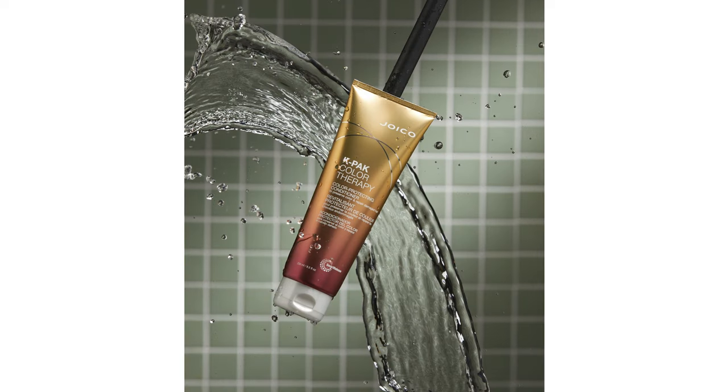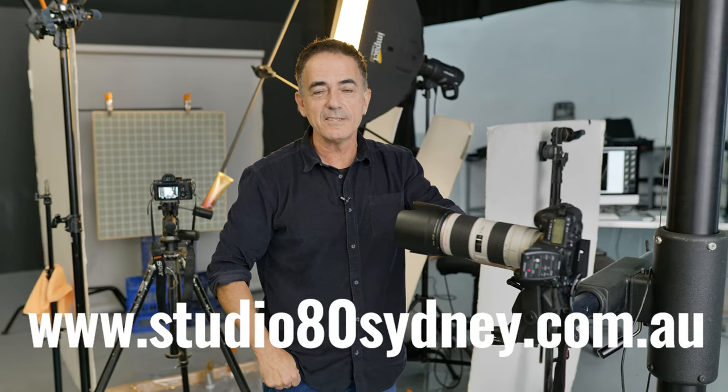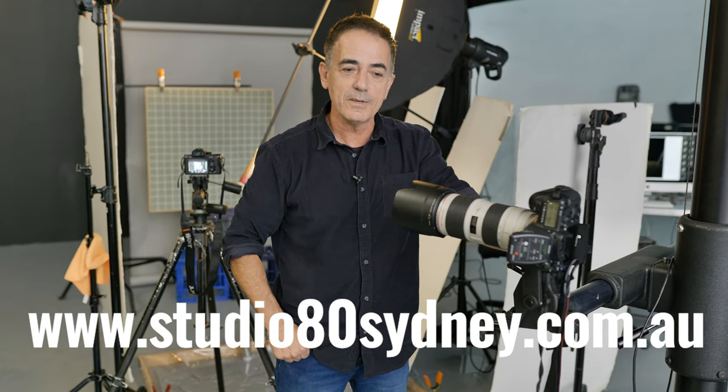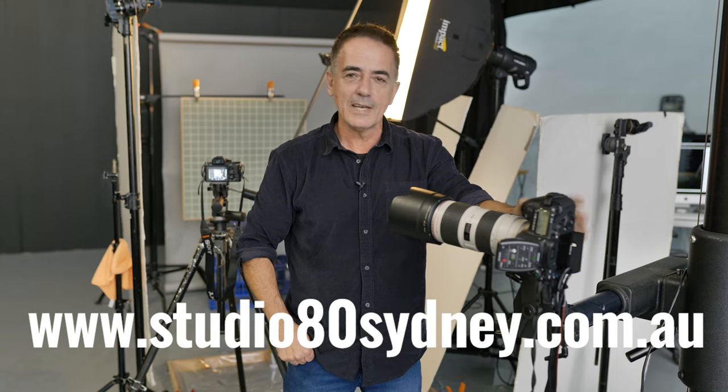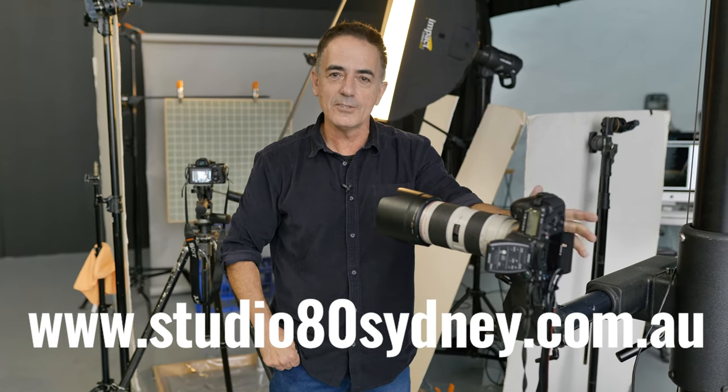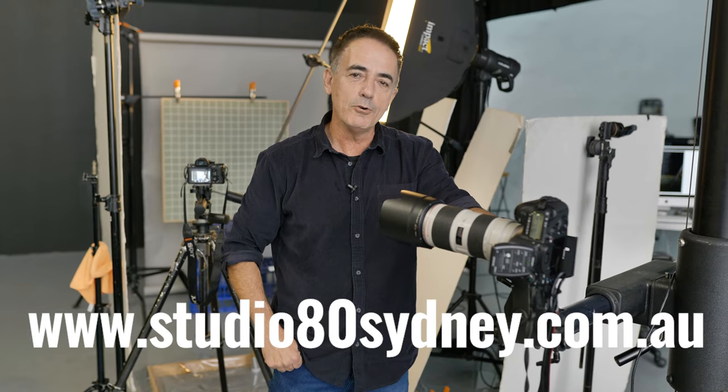You can see how the shots came out on the screen now. But if you really like this trailer, go to my channel studio80sydney.com.au and have a look at the full length video — it'll show you how it all happened from start to finish, and if I needed to do any retouching, it's all there on the channel.